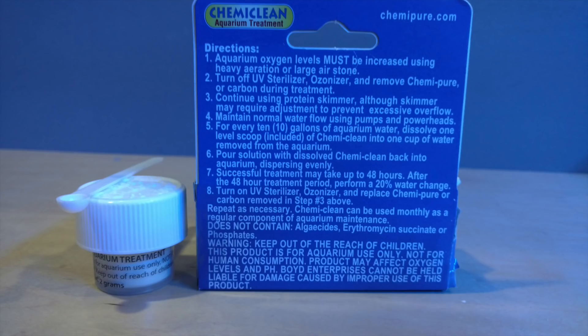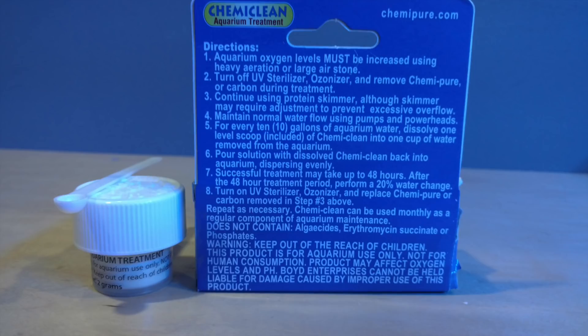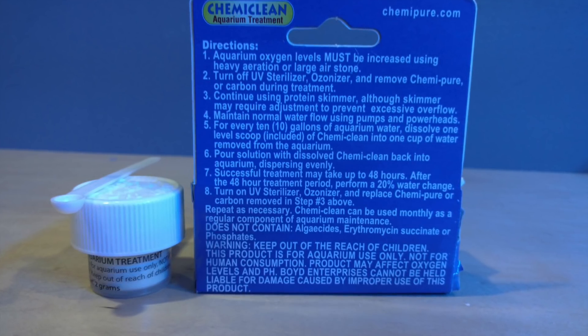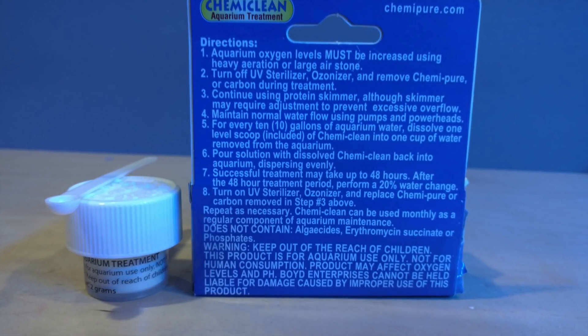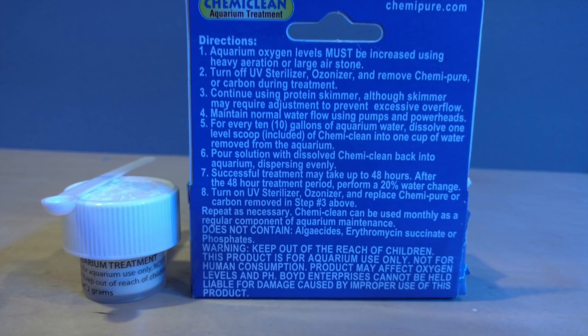I'm not going to go over the directions fully — it's pretty much what you see here. It comes with a little scoop and the vial of the actual Chemi Clean itself. I think it's one spoonful per 10 gallons of water. What you want to do is remove your carbon and remove your GFO. You can continue to dose if you're dosing the tank.